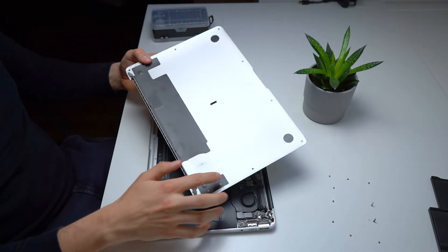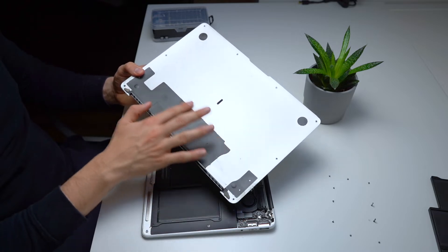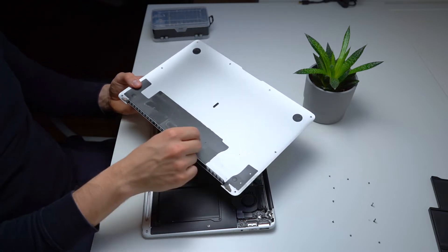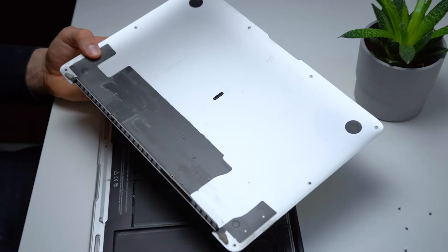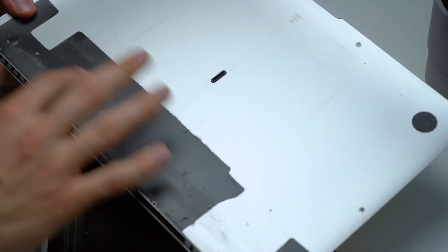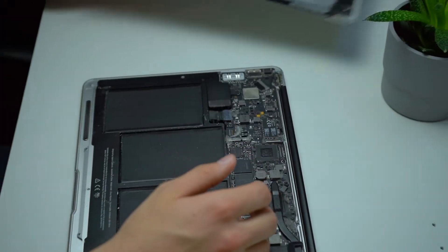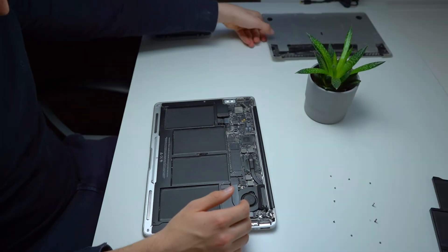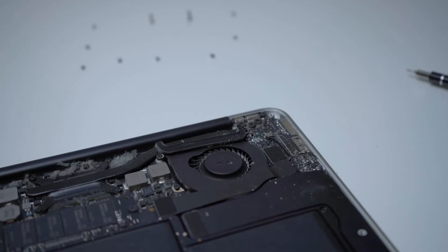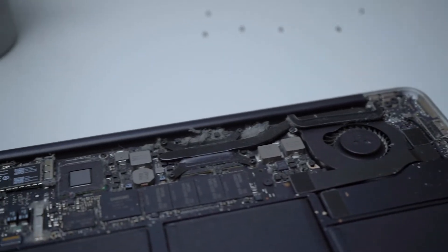Holy moly — once open we can see just how much dust and other stuff, including a feather, has accumulated over the last eight years. I am surprised this thing didn't catch on fire, looking at how much stuff is in here and considering how hot it sometimes gets when I throw a big workload at it like using Photoshop or Premiere Pro.